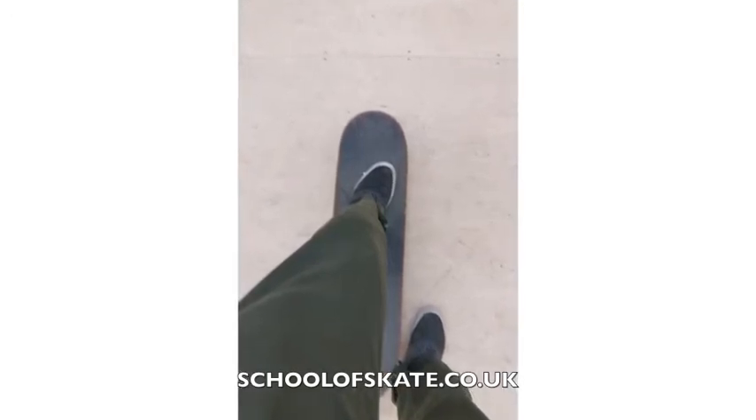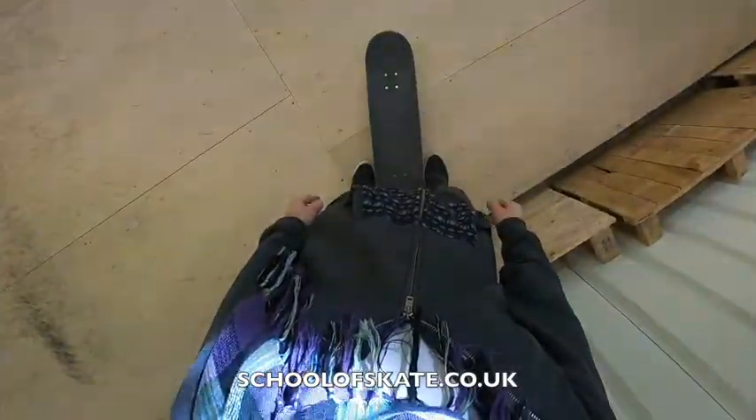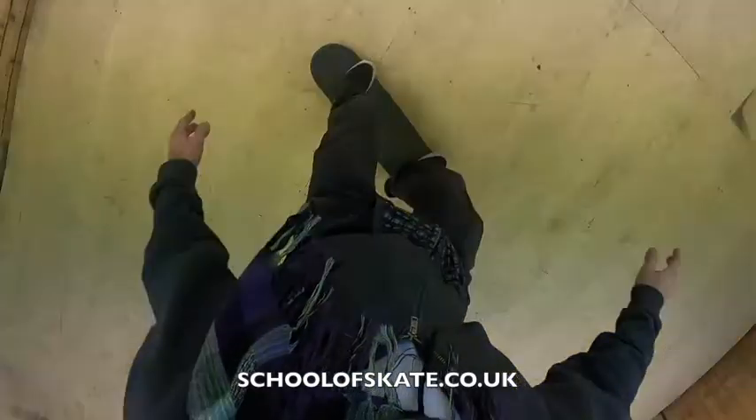We're going to push along and then use our foot to stop. When you push off, look down at your feet. Check they're in the right position as per our previous lesson.